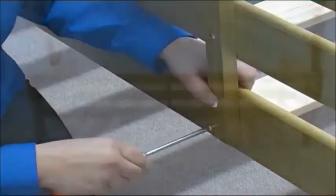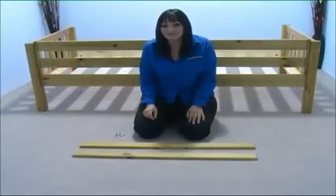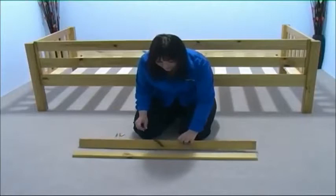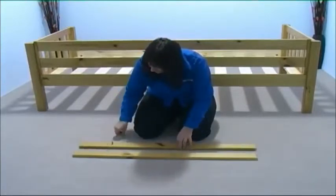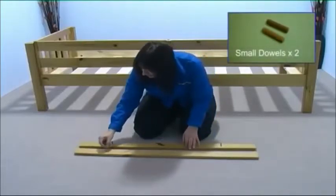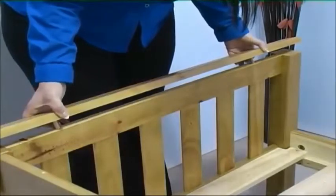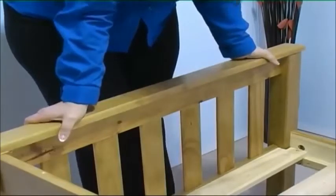Your top bunk should now look like this. Now take the top bed bunk finishing panels and place two small dowels in each panel. Position the panel as shown and press firmly into place.